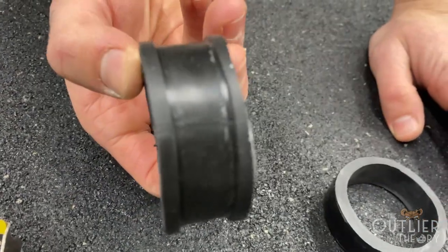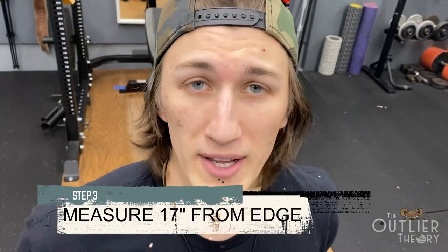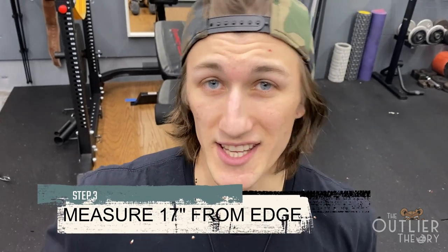Just like that — boom. That's your rubber collar. We're measuring 17 inches from the end of the barbell, you mark that 17-inch point, and then you're going to lube it up.